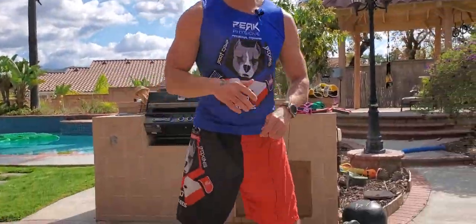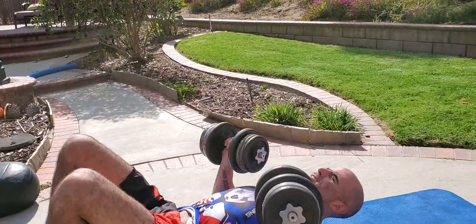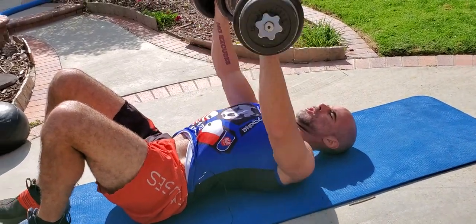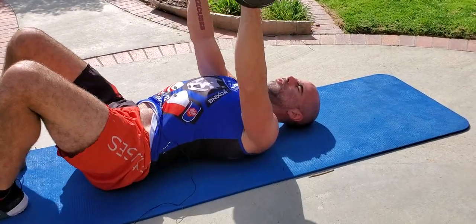We're going to start with the flat chest press. You can do this on the floor, on a bench, on a stability ball — whatever works for you. We're using about 60 pounds here for this round. Chest press: tap the elbows to the floor, drive it up. Since this is on the floor or bench, you can bring these down to your chest. Exhale all the way up, in through the nose on the way down.